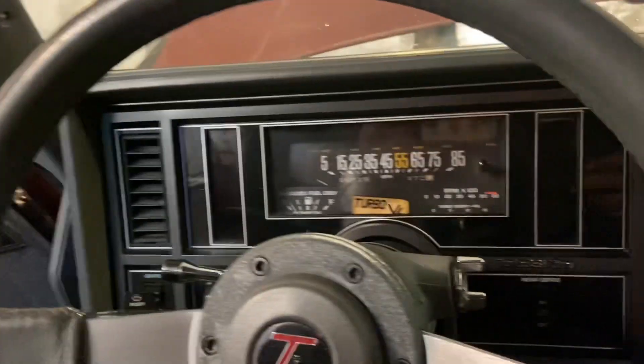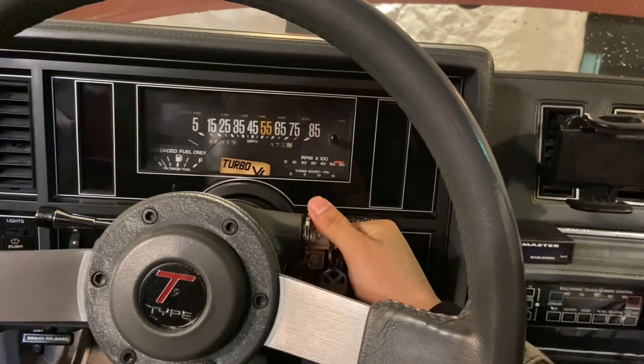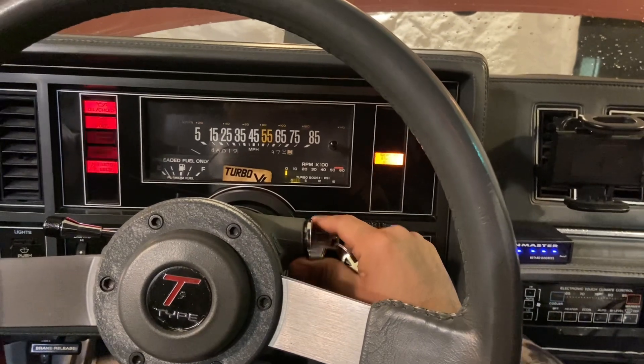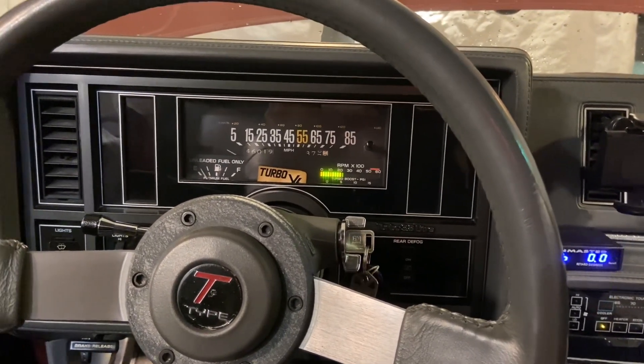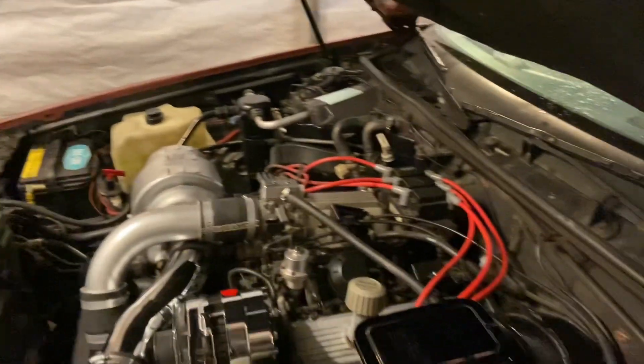We're gonna start it and see if it still sounds over-accelerated. And yes, it is — man, that sucks. Trying to find out what that issue is. So yeah, that sucks. I guess that's what comes along with it. Y'all stay tuned for the next one — we're gonna try to figure out what's wrong. But wait — look, it's going back down, guys. Hold on, hold on — we might be good.